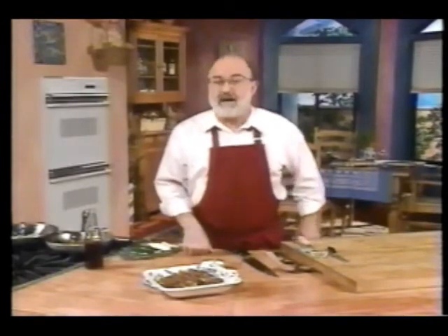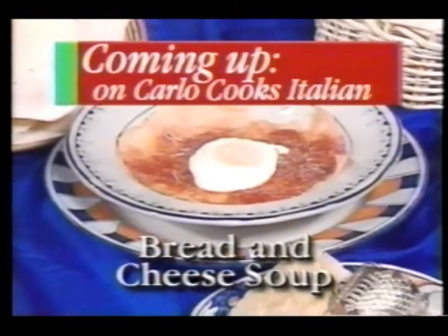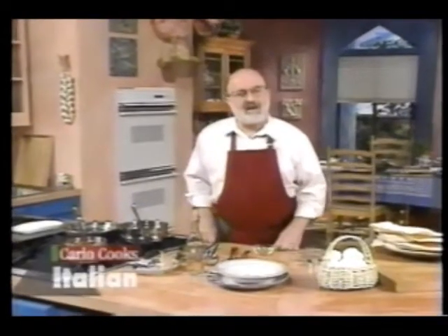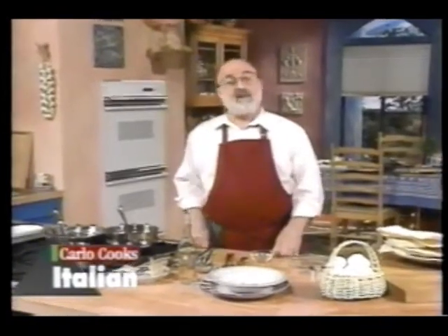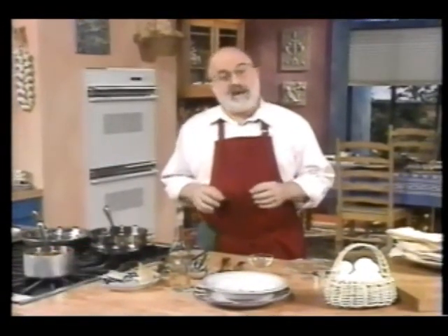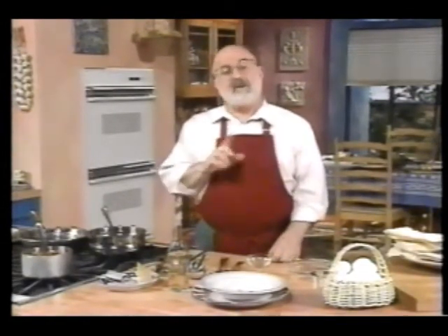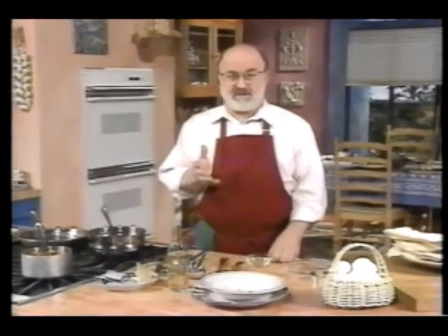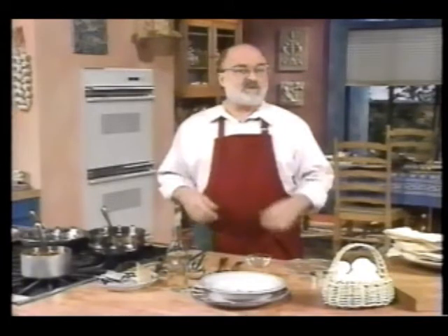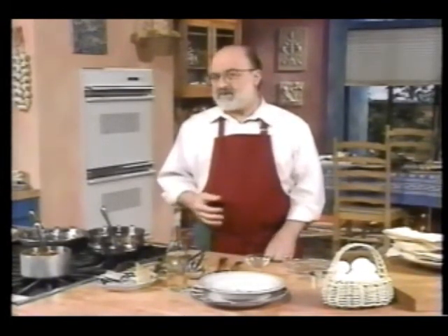Next, pane fatau — bread and cheese soup. Pane fatau started out as an economy dish, but it's grown in stature over the years because now it includes things that in those days would have been considered luxury — for instance, eggs and marinara sauce. Pane fatau is made with Sardinian music paper bread, which is very thin and translucent, but you'll see it forms the basis for a very hearty dish.